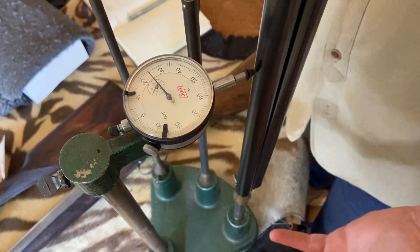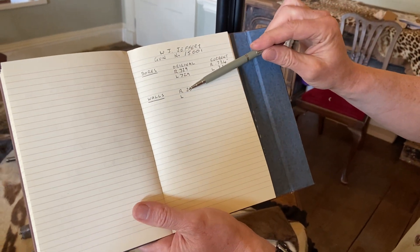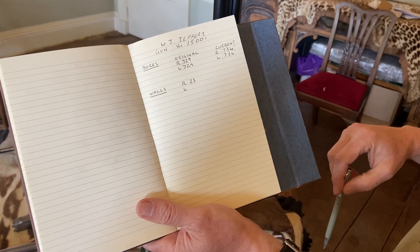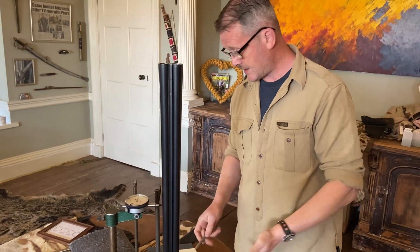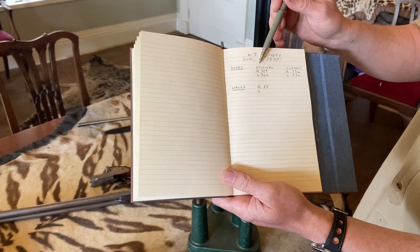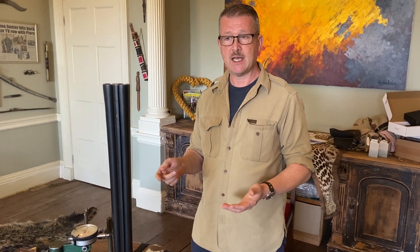We've measured those barrels and come up with a minimum of 23 thou. In my book here, the right barrel is 23 thousandths of an inch — that's the minimum thickness I could find on that barrel. If we were doing this as a proper appraisal, I'd now do the same with the left barrel and enter that there. We'd then have a full set of figures — left barrel, right barrel, and the bore measurements from before — so we now know the health of the barrels of this gun, which will help us come up with an accurate evaluation of its serviceability, legality, and value.